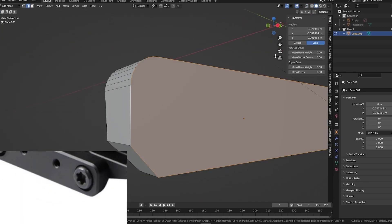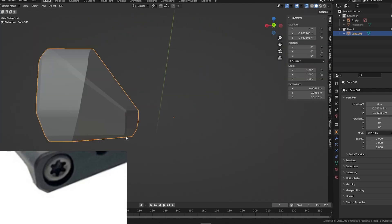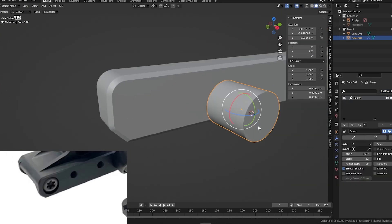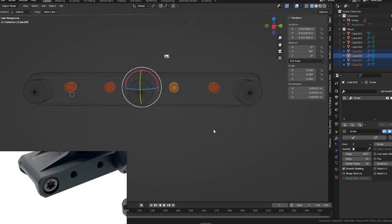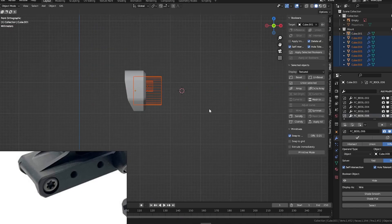But without further ado, let's dive straight into the modeling process of this Vortex scope. And don't worry, I'll be uploading the second part of this as soon as I finish it, where we'll bring this scope to life in the texturing process. In the meantime, stay tuned for more exciting videos and time lapses of my past projects. Thanks for joining me today and have a fantastic day ahead.